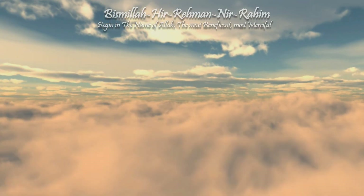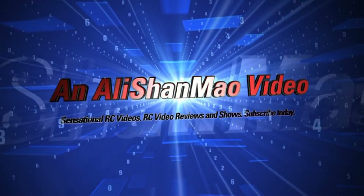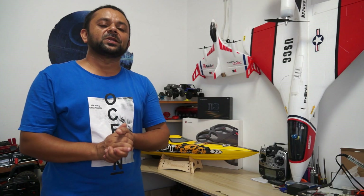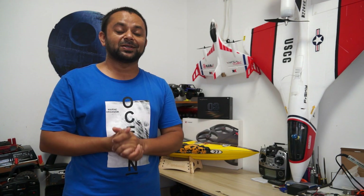Bismillah ar-Rahman ar-Rahim. Assalamu alaikum and greetings, Alishanma here, welcome back to my little man cave and more RC video reviews.